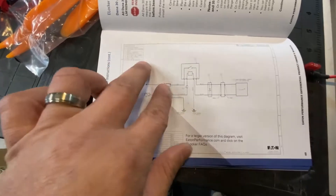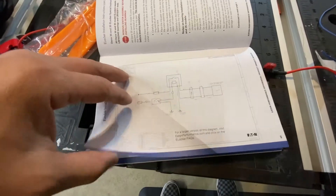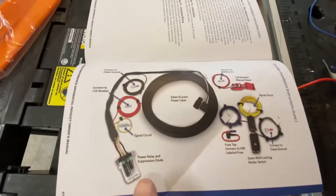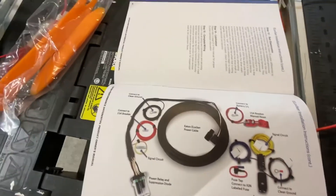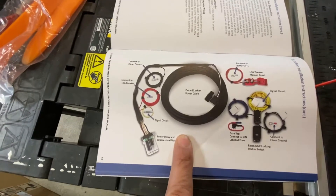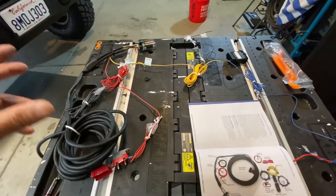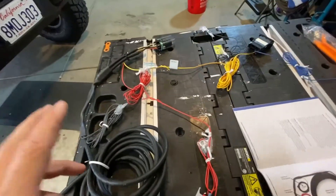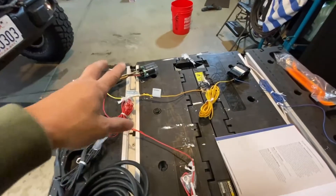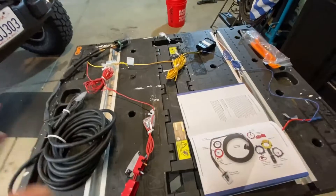If you want to get a better view — this is really small, I can't read this — but if you want to get it on a monitor, which I've got right here in my garage, you can go out to this website and get an exploded view on a bigger screen. That's why I'm doing this video, to show you guys my way of installing the wiring on my locker. I'm laying your wiring harness out on the bench so everything makes sense before you start pulling wires to your Jeep.